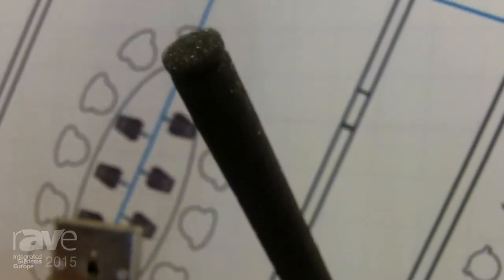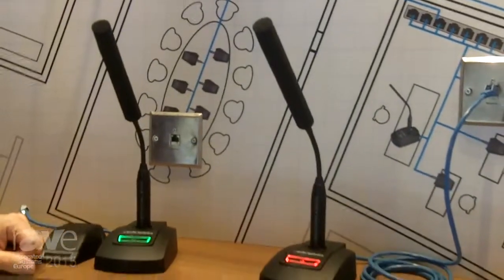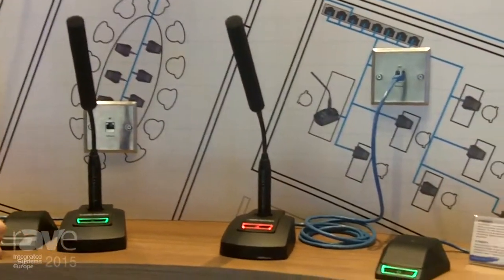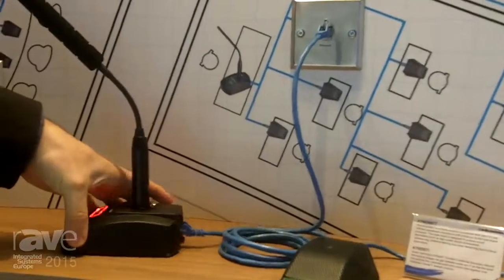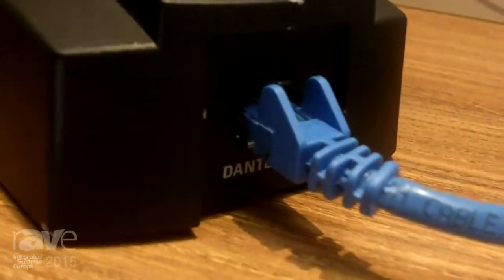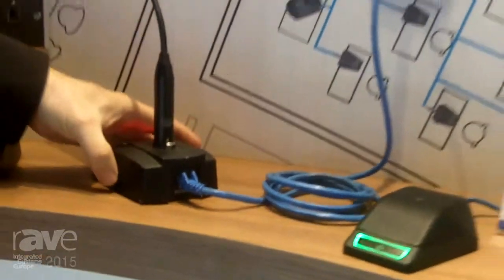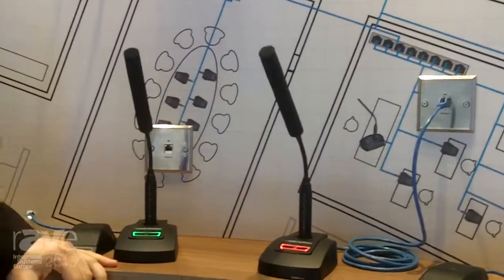For those of you who are familiar with Dante, the next two sentences will be pretty boring. Dante is one of the network technologies for streaming audio over IP in a network, so the only thing you need is a network cable. As you can see, all the microphones have a Cat5 network cable as output going straight into a wall plate and then into the Dante matrix, which is a product launched by Audinate, an Australian company.